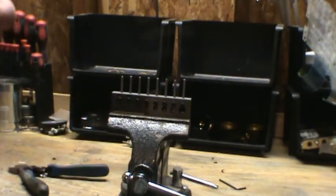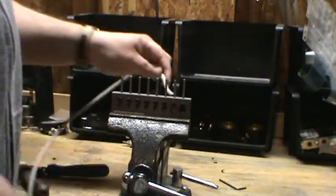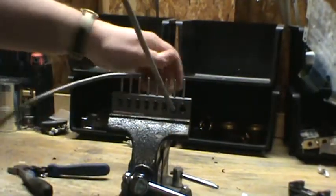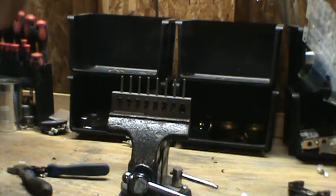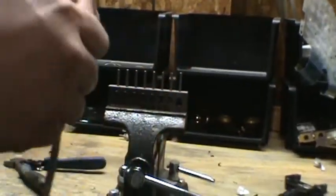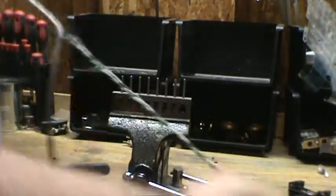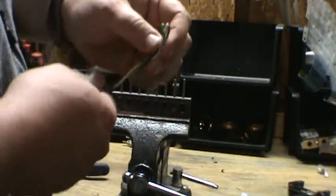It gets pretty small. So you take — this is just a power cord from a computer monitor — you take your wire, you stick it in, and you just pull it right through. And it's literally that simple. It'll cut that hard casing right off of there real easy, and you just pull it all out.